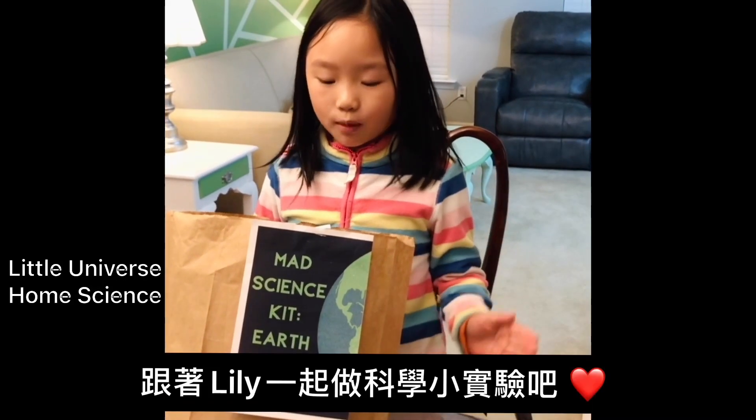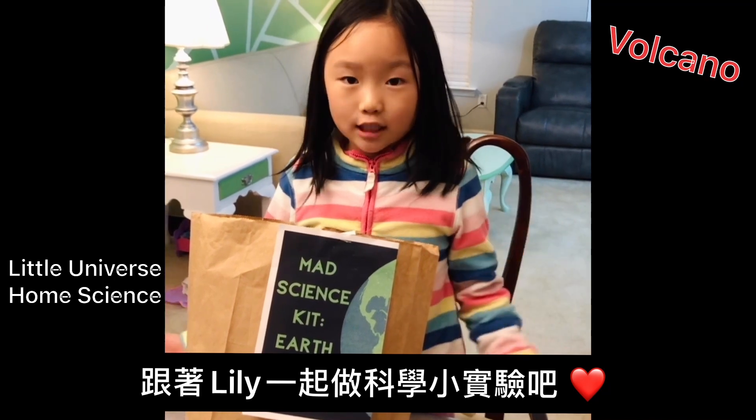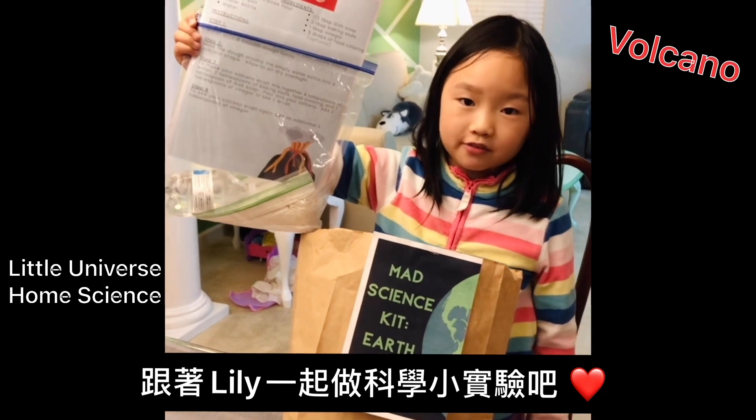Hey guys! Today we're going to make a project called Volcano. It's one of our best ones. Here are some instructions and materials I bought from the library.